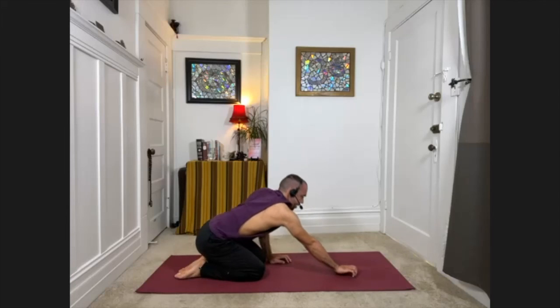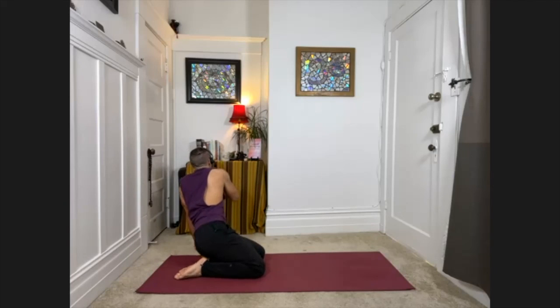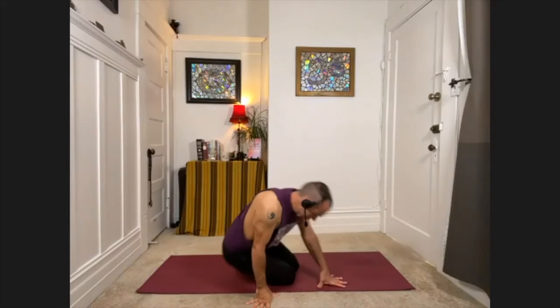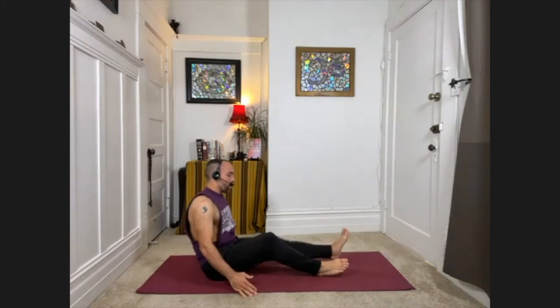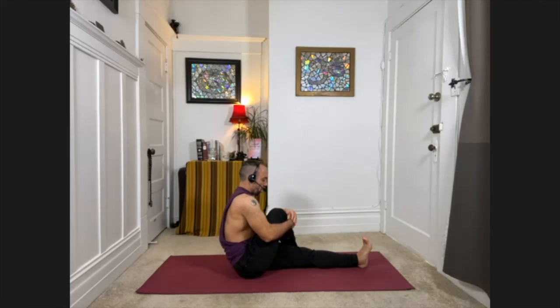When you're ready, please roll yourself up to a seat and bring your legs out in front of you. We're going to do a twist next. With your left leg extended, bring your right knee into your chest, then take the right foot across the leg to the outside of the left leg. Flex the left foot, pull the toes back, and draw the chest upward so you're sitting as tall as you can. If it's your right knee on top, it's your right hand behind your back.